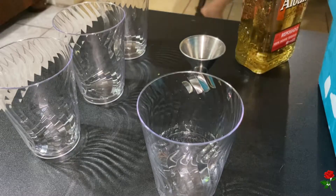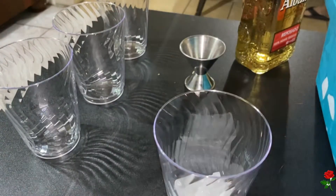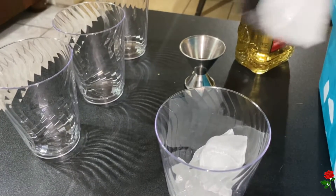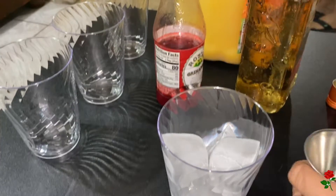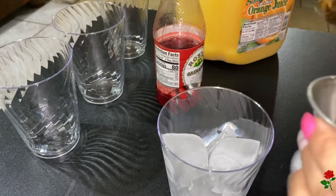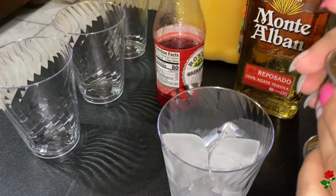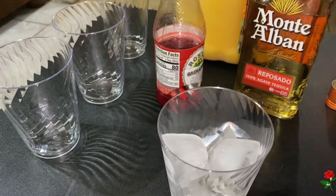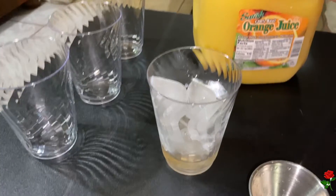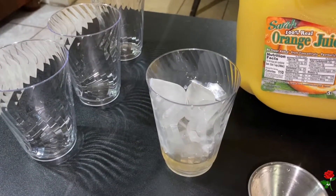The first drink I will be making is a tequila sunrise, so I'm going to get some ice — this is going to be on the rocks. Adding one and a half ounces of tequila; this here is one and a half shots. You can always add more tequila if you like. Once we have our tequila inside our glass, we are going to add some orange juice — three ounces.